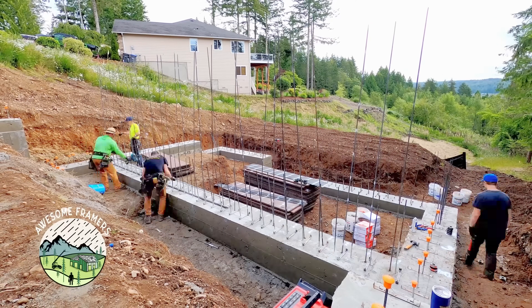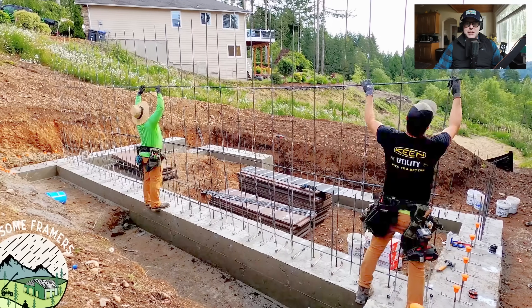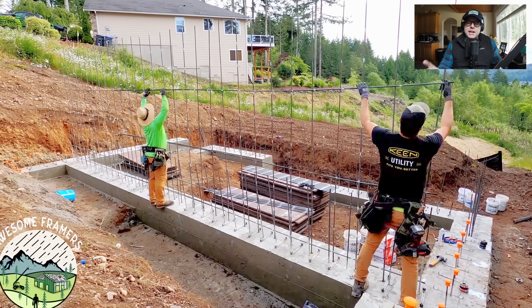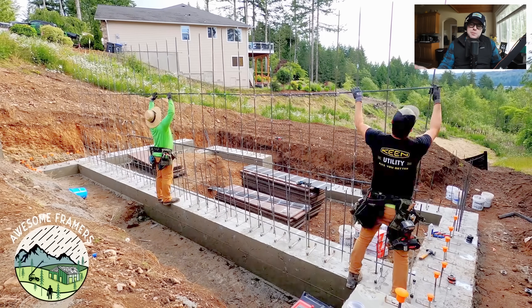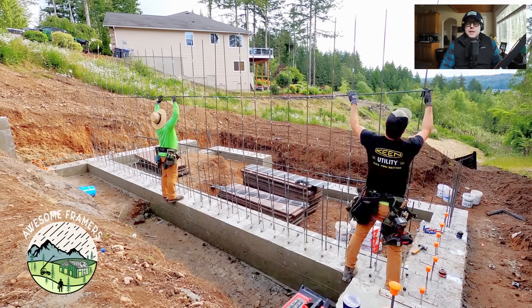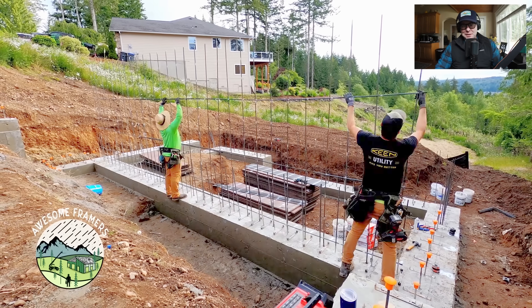So once we've got our lines snapped, our clips set, our panels in place, ready to go. Hey, welcome back to the channel, everybody. I was cleaning up some stuff on hard drives and I found this video — this goes way back to like my first year of YouTube. I remixed the audio as best I could. I want to post it because you can see how old I've gotten. Anyway, enjoy the video, everybody.